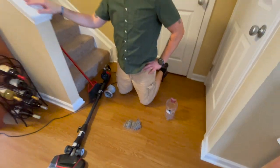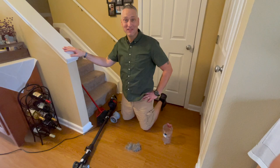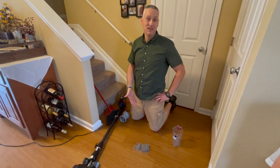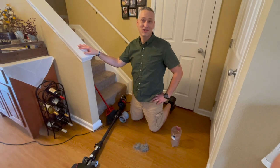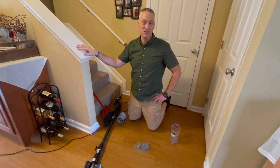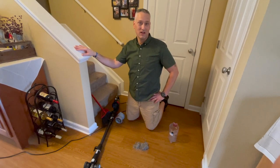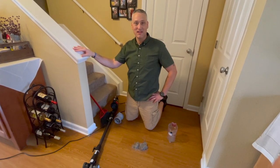This is what we ended up with after a 48-hour period, between the hard floor and the carpets. Do Basset Hounds shed a lot? I would say they do. And of course this total doesn't include what's still on the couch, because I didn't vacuum the couches — and it doesn't include what's landed on the tabletops and things like that.